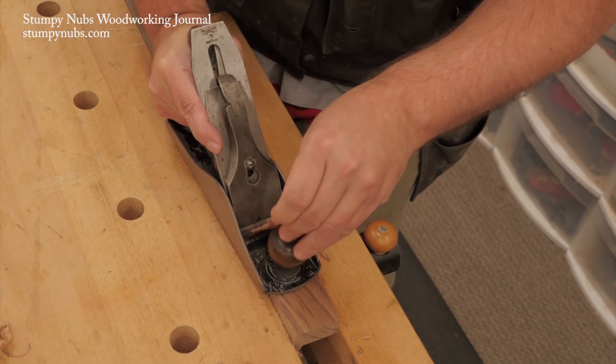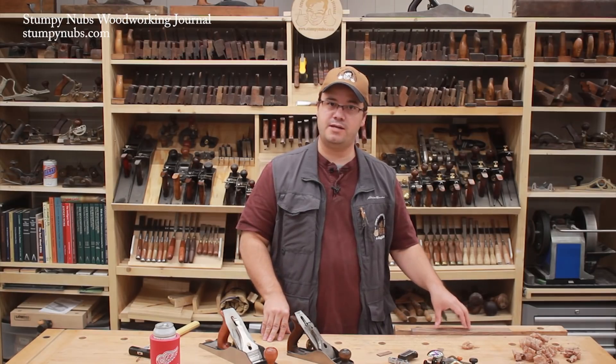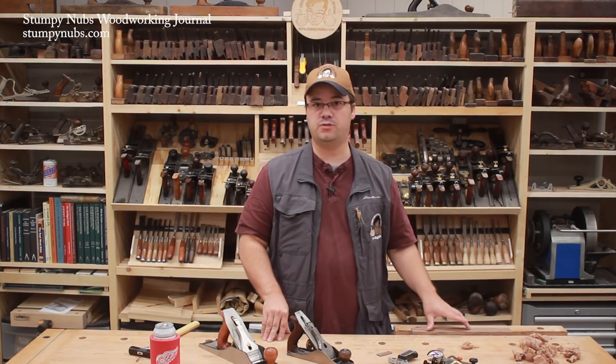If your stock is already flat, it shouldn't take too long. You may keep a piece of straight grained flat stock under your bench just for this purpose.